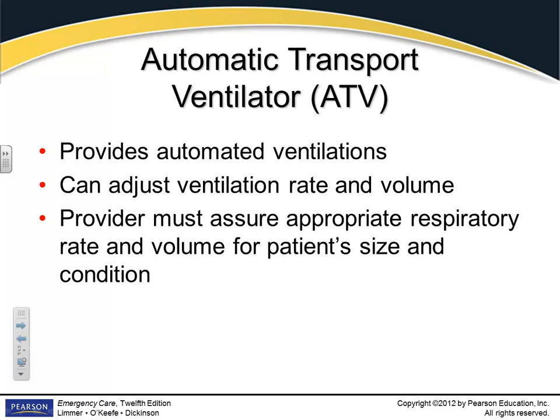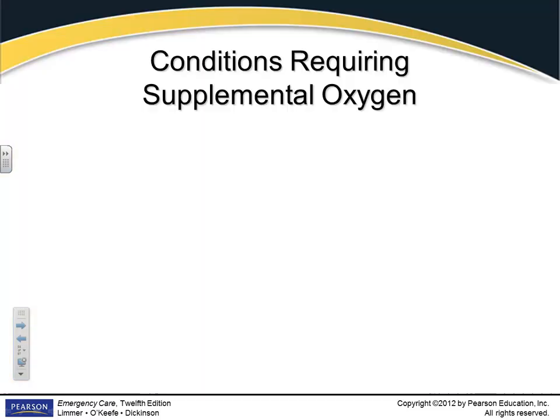We also have automatic transport ventilators. If you're transporting a patient from one hospital to the next, or from their home and they're on a ventilator at home, you may have to bring one along. We carry what they call ATVs on most ambulances where you could switch them to your automatic ventilator. Usually in this case, you should have an ALS provider delivering this.